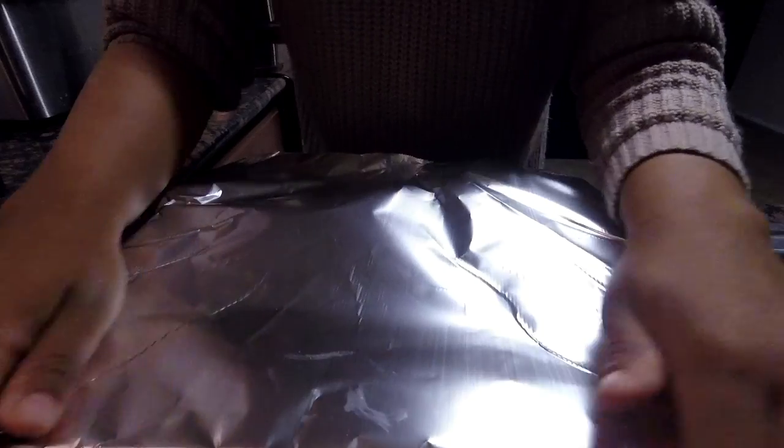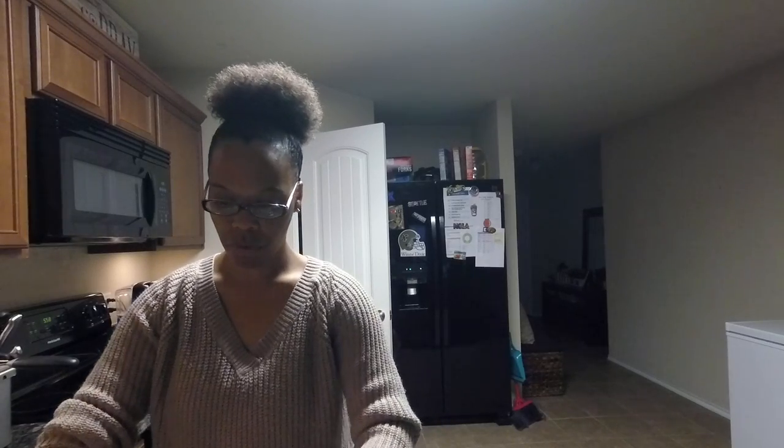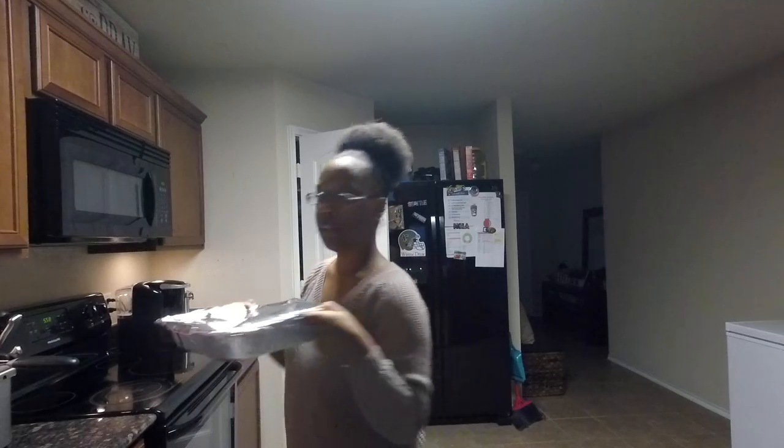And then I'm just going to cover it up with foil so it can melt. Just cover it up with foil — you don't have to put it in the oven. There's no need to put it in the oven y'all, we don't need no extra steps. So we're just going to cover this up with foil, and sit it on the stove. And while I'm waiting for it to melt, I'm going to just clean up.